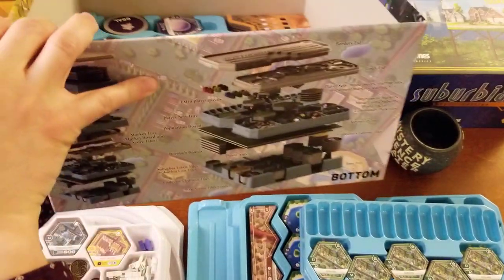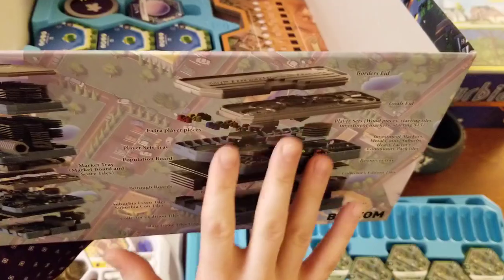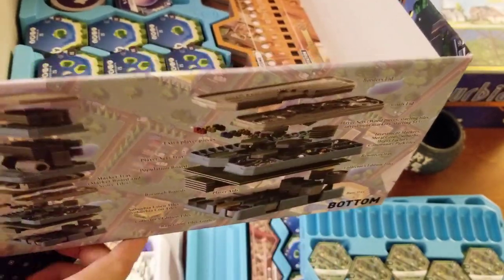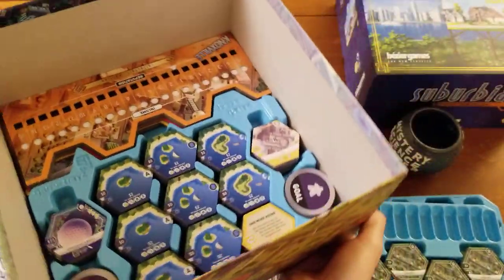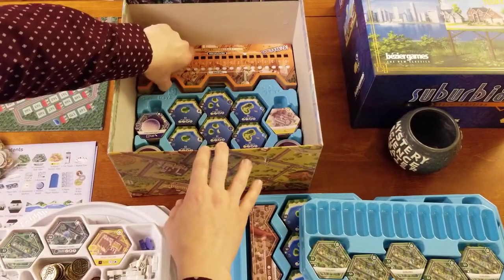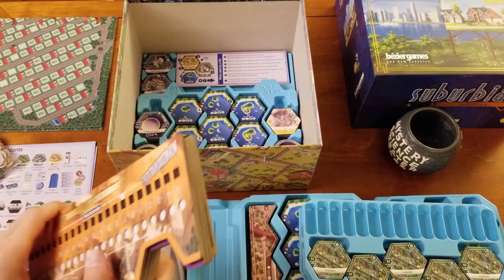You'll notice here on the side of the interior of the box you do have these little expanded diagrams that show you how things go. On one side it's the bottom few trays, on the other side it's the top few trays. Unfortunately it doesn't really go into great detail and it leaves a few things out as far as what actually goes where. So I'm gonna go through and show you all of that stuff individually, every single little section.